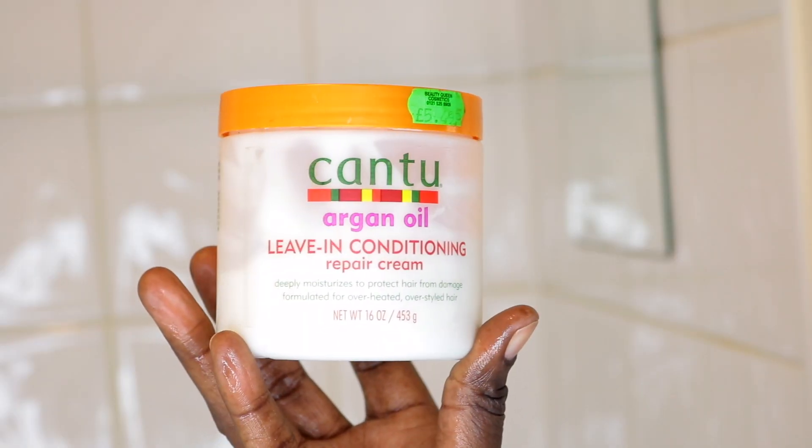The next thing I'll do is use my Canto leave-in conditioner with argan oil. I love this one — it makes my hair stronger as well as moisturized. I always go heavy-handed on product, you know that by now.